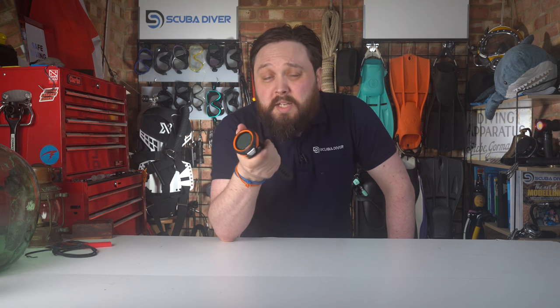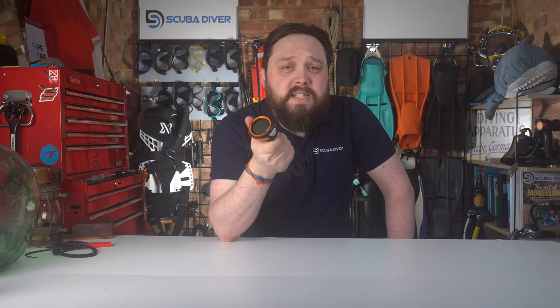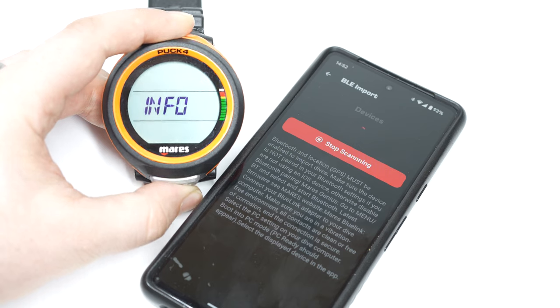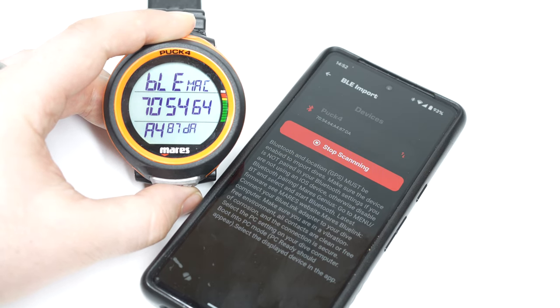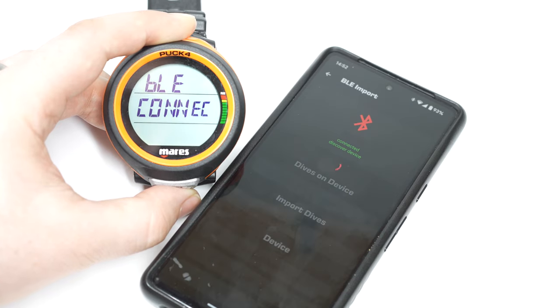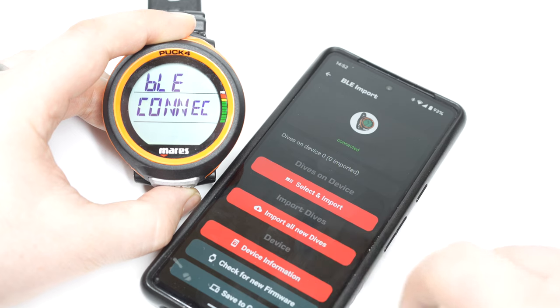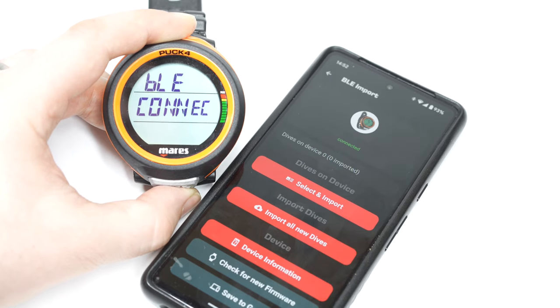As for faults: no wireless air integration, but that's rare to find in budget computers anyway. No compass, but compasses are difficult on these kinds of displays and analog compasses are cheap, so it's not a big issue. Connecting to the app was easy, but all you can really do is download dives and update firmware. On some apps you can change settings on the computer from your phone — like switching nitrox mix — but at the time of filming you can't do that; maybe they'll add that functionality in the future.